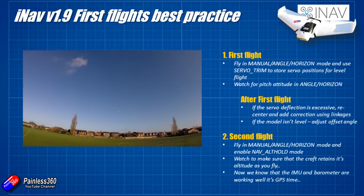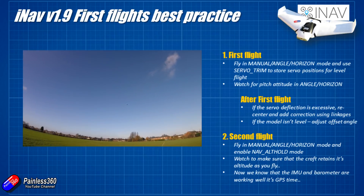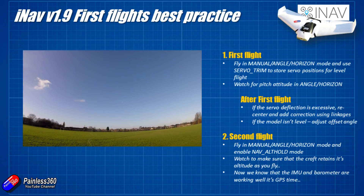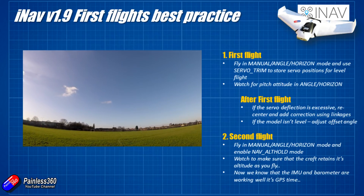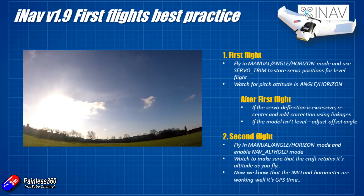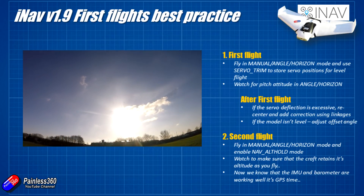I've not had one yet that doesn't work properly. If you have any weirdness, first thing I'd probably do is double check that the GPS has a good lock and also cover any barometer on the flight controller in foam to stop any stray whiffs of air being read as a change in altitude.